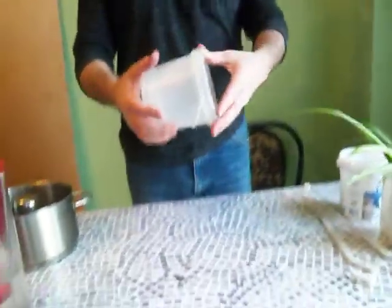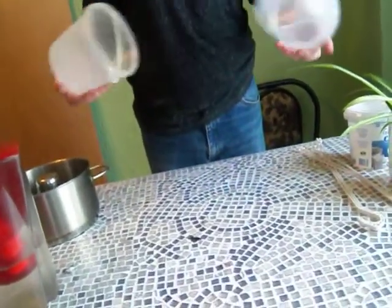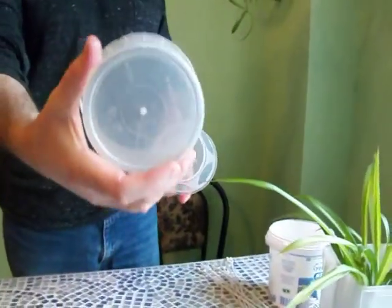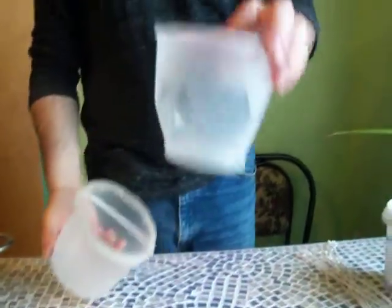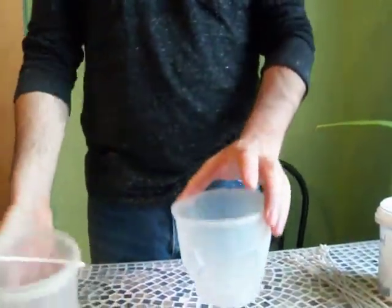This one fits inside of this one very nicely. I've already popped some holes in the bottom of the inner pot. There are no holes in the bottom of the outer one — the inner pot is where the plant and dirt is going to sit.